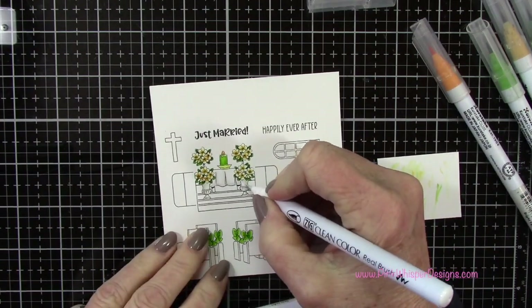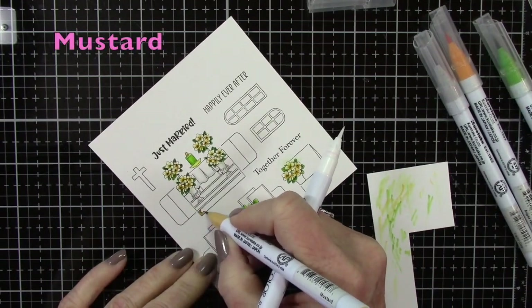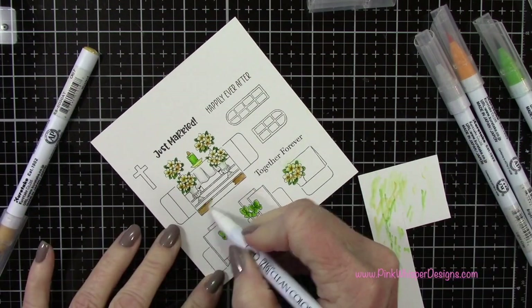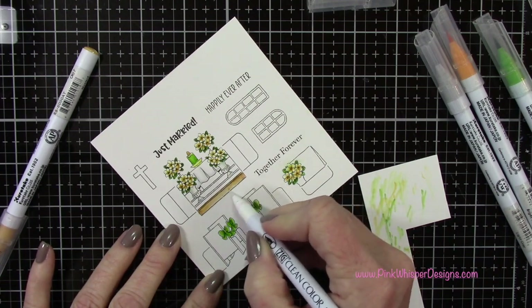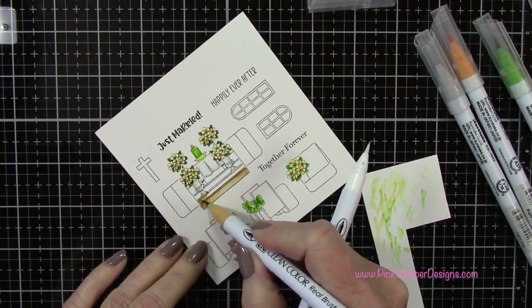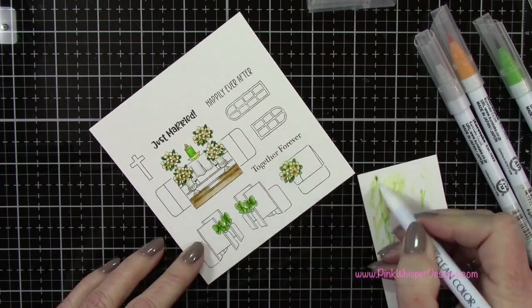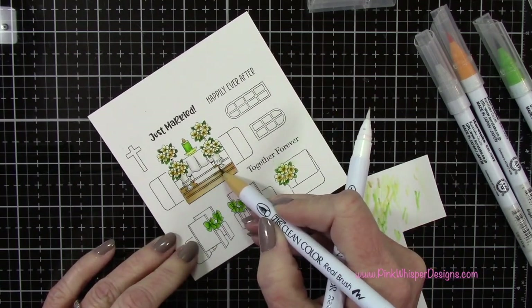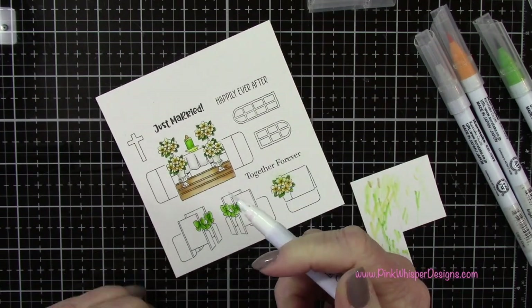There is another brand new matchbook I'll be showing in probably the next week or so — that one is called the Matchbook Get Well. It's got some cute little sentiments, a little hospital bed, and a little side table. The sentiments say 'prayers for you,' 'here for you,' 'get well soon,' and 'may the Lord bless you.' It's really pretty — great in masculine colors for a guy or more feminine colors. I did mine in some pink tones, so I'll have that out soon for you to take a look at.